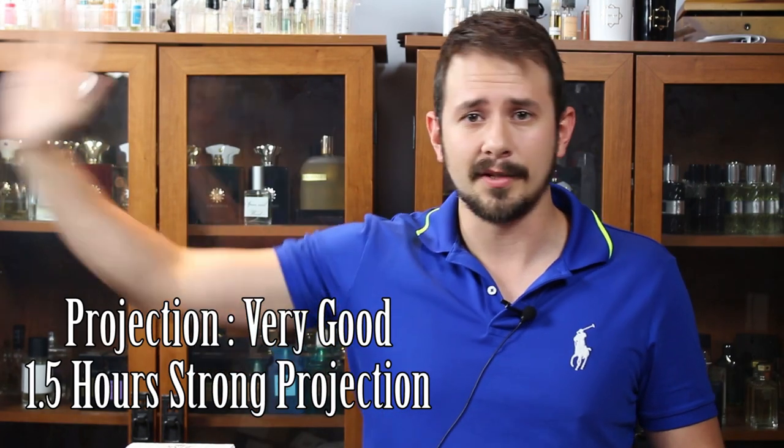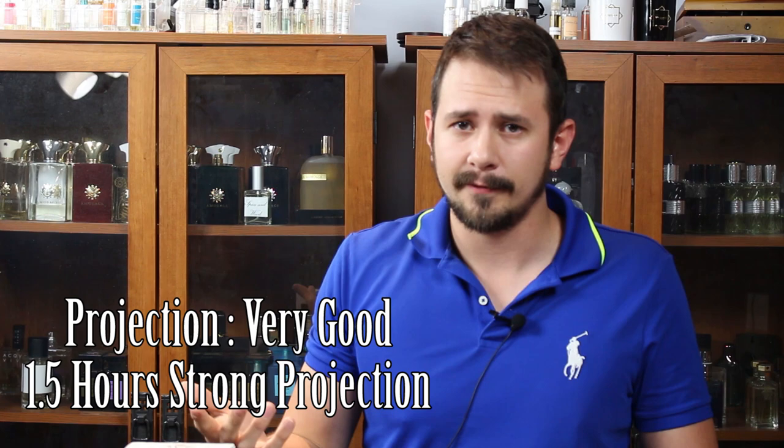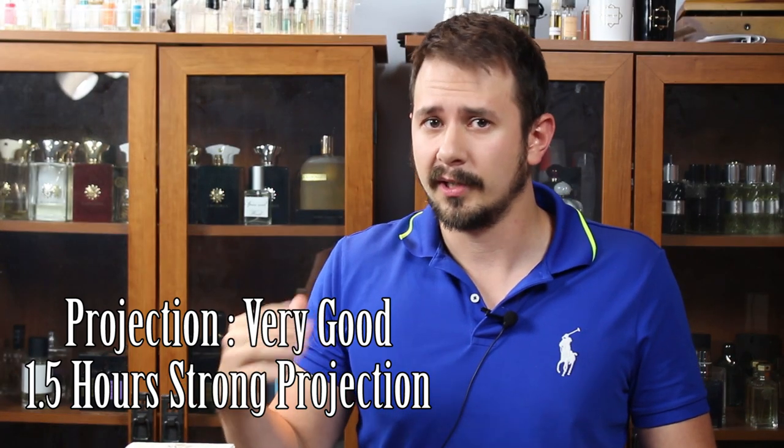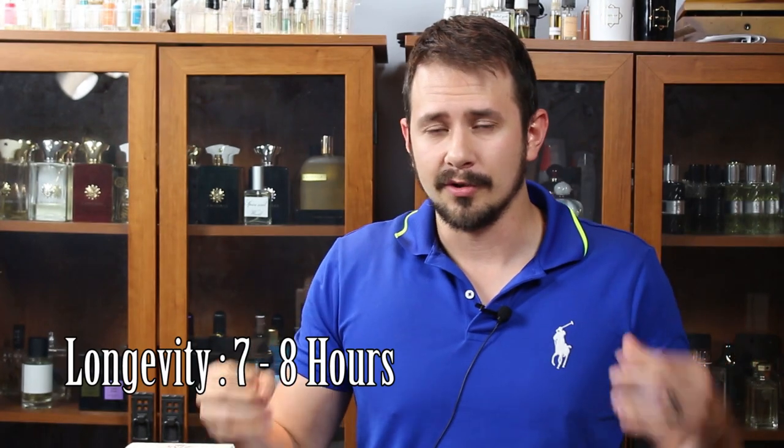Projection-wise, I've tested this on myself and based on my wife wearing it, it's actually really good. It projects outside of an arm's length for the first hour to hour and a half, and then it starts to settle in closer to the skin. But it projects like a beast. Longevity for me is seven to eight hours consistently, and on a good day I get more than eight hours. Performance on this one is very good.